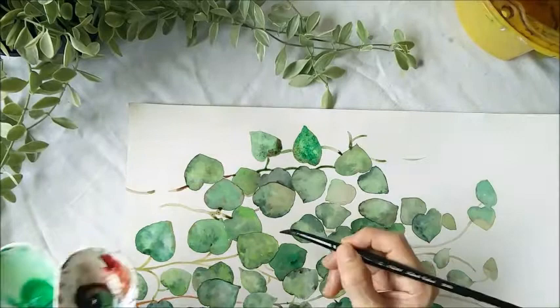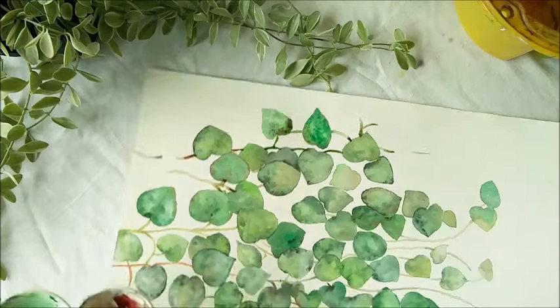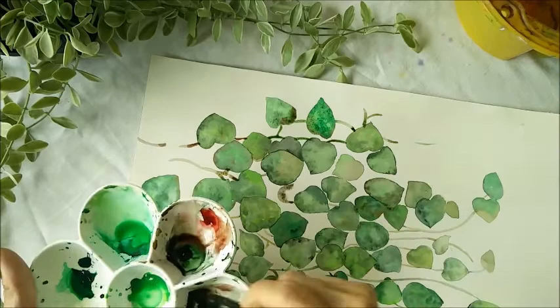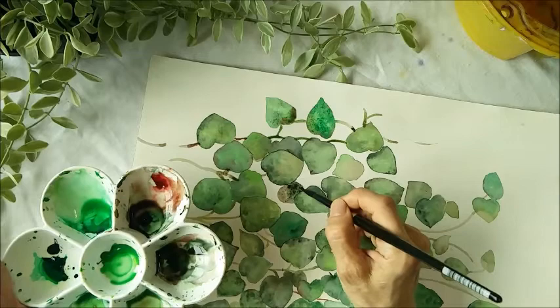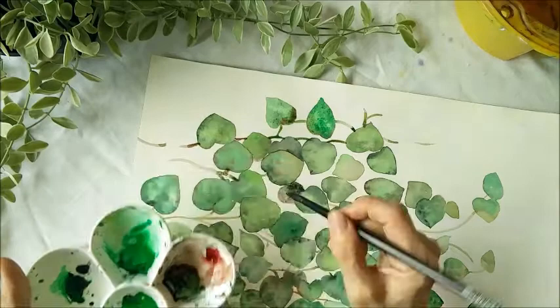The leaves need to be darker, but sometimes if you refer to a photo — I was actually looking at a photo while painting this. So I use dark green just to show that it's behind. I add different green to make it look more interesting, but this color is a little bit strong.